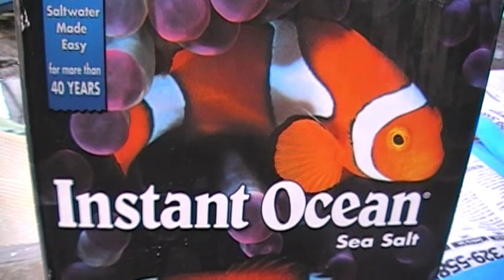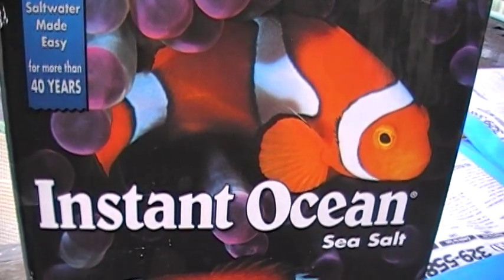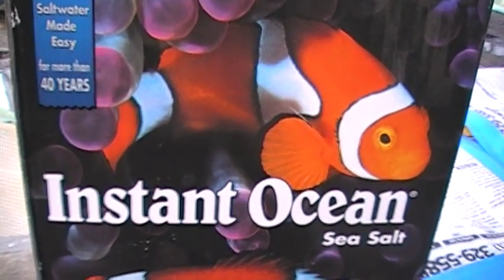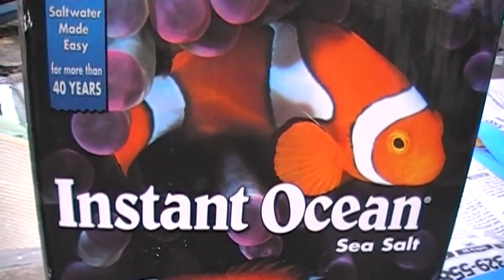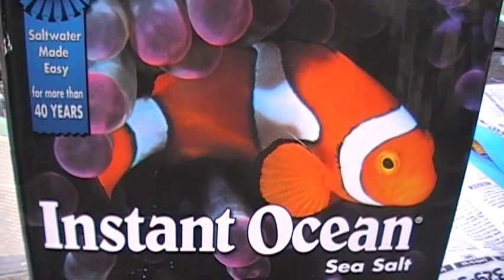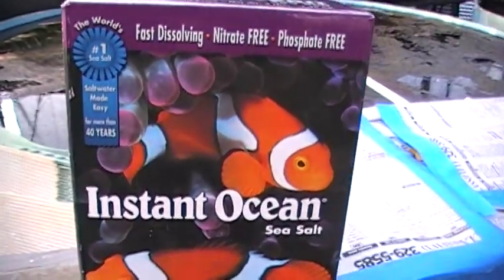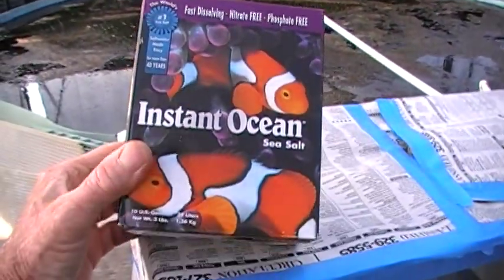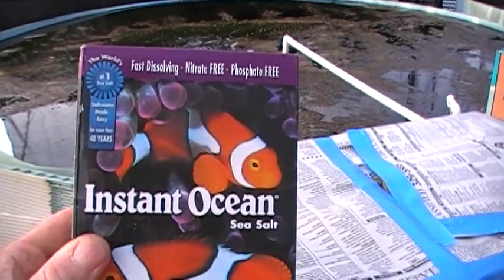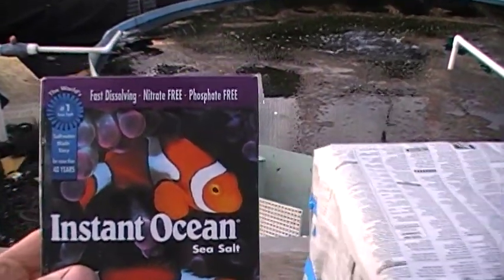We're back at Indo-Pacific Sea Farms taking the next step in our Nano Lagoon project. Nano Lagoon is the simple, inexpensive reef tank for newbies, based on a 10-gallon glass aquarium. We've been down to Petco since our last video and picked up a box of Instant Ocean — the 10-gallon size, about $10 — and we're getting close to the point where we're going to add that to the tank.